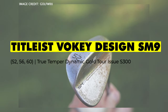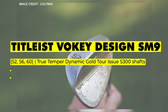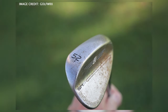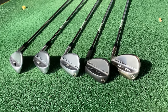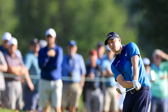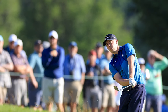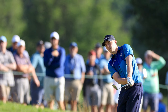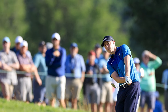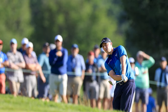Going on to wedges, he's got the Titleist Vokey Design SM9 in 52, 56, and 60 degrees, and these are in the True Temper Dynamic Gold Tour Issue S300 shafts — a new wedge for 2022, and I've actually got the exact setup in my bag right now. Matt used to really struggle around the greens, but he's actually gone cack-handed, so left-hand low, which I'm sure a lot of amateur players will be trying this week. I've tried it — it's very difficult, so I commend Matt for doing it and getting it up and down from all sorts of places at the country club.